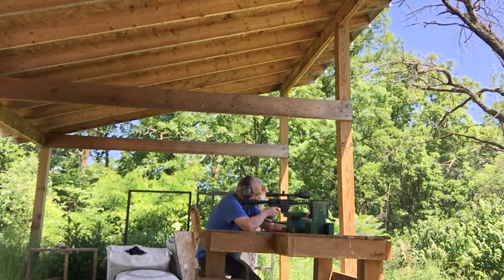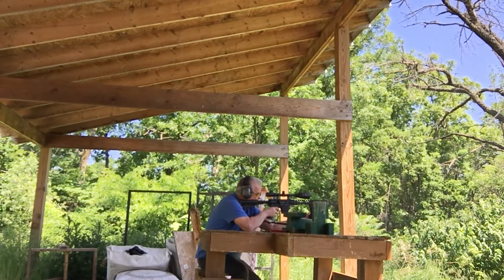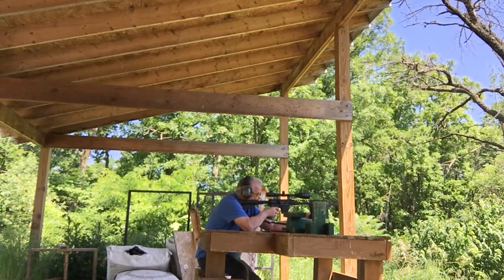BANG! BANG! BANG! BANG! BANG! BANG! I think I threw one high. Or two of them high.